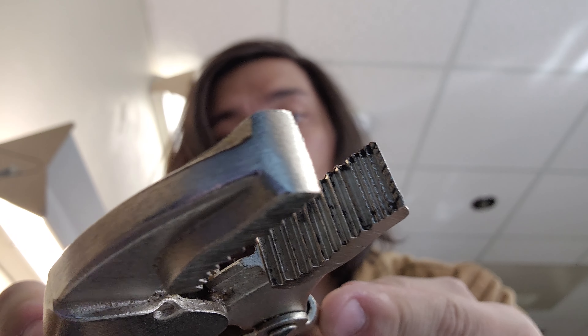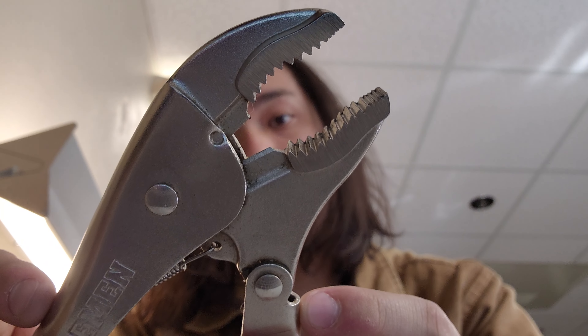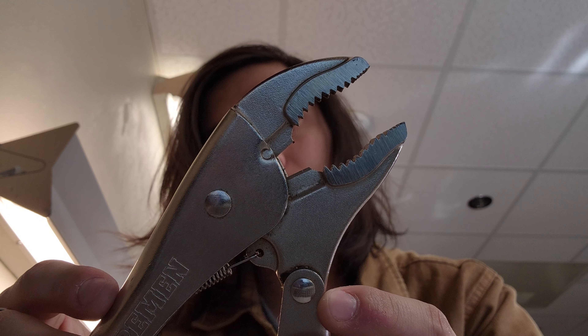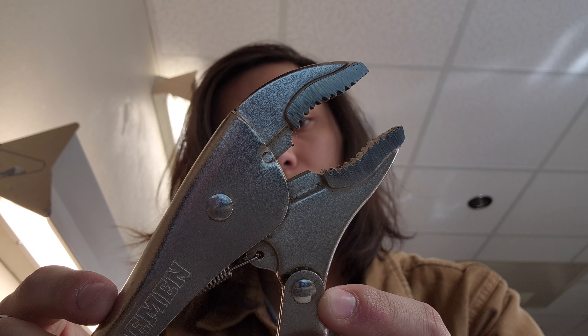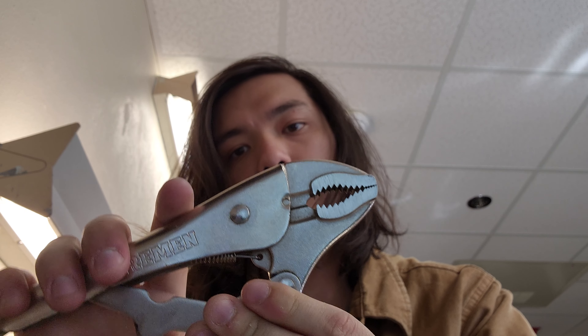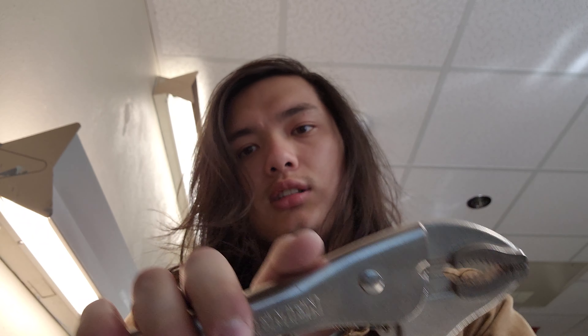As far as teeth go, you can see the tips are cross-hatched while the regular bigger teeth are straight. Some of them are directional, so they grip best turning one way — you want to turn clockwise if they're facing you.